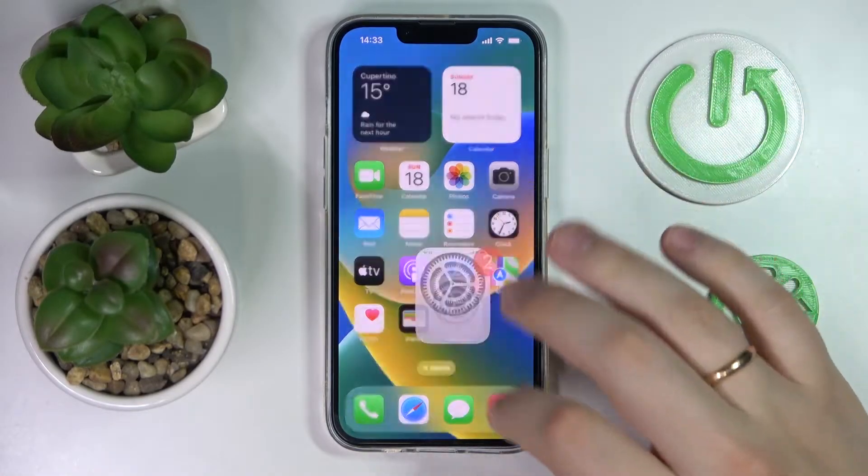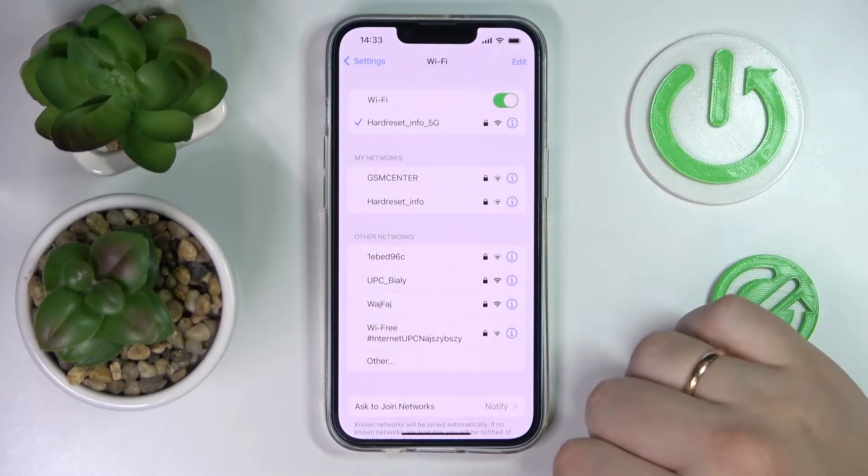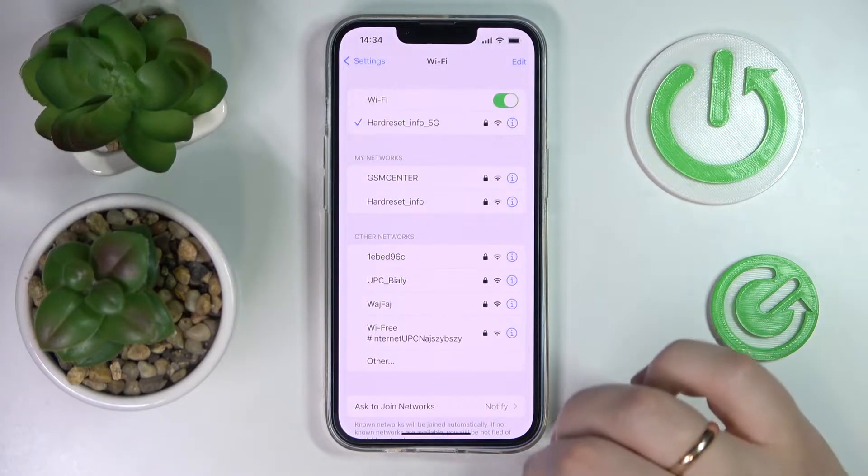First of all you need to launch the settings, enter the Wi-Fi dedicated category, and choose what network you would like to share the password of. I'll simply go with the one I'm currently connected to.